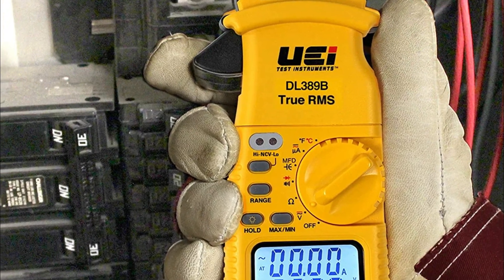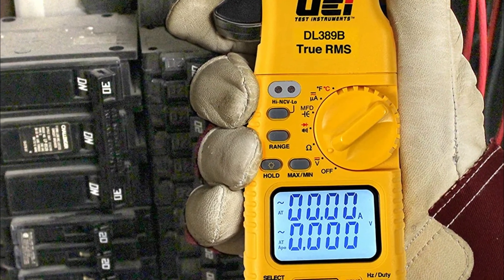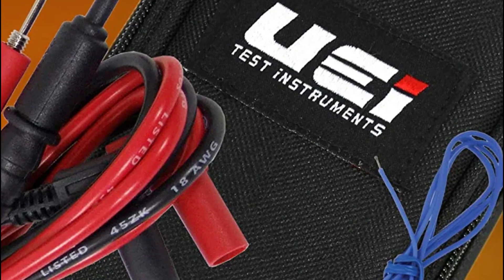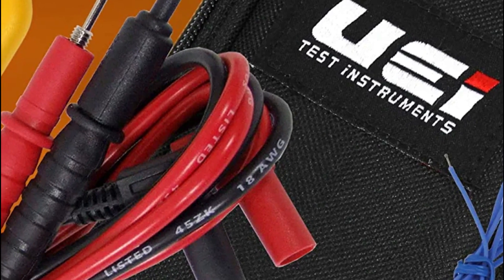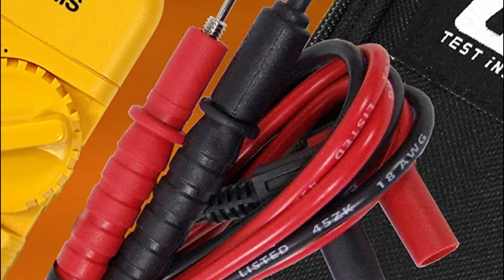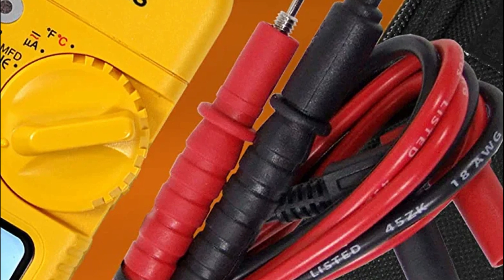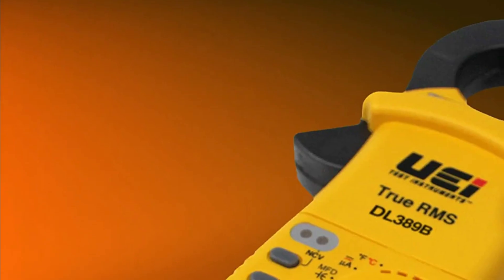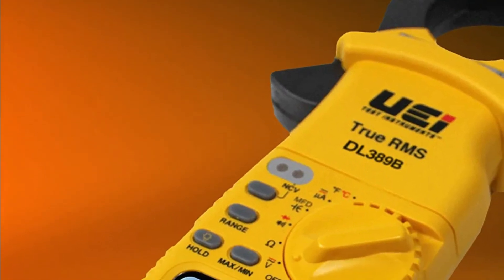The clamp meter comes with a non-contact voltage detector to detect live lines. Input jack locks are available to prevent the meter from blowing a fuse. The clamp meter has an easy-to-read dual display with a magnetic mount to make it easy to operate hands-free. It also comes with a light that illuminates dark areas and storage for test leads for simple transportation.